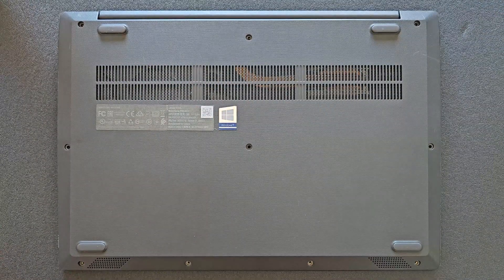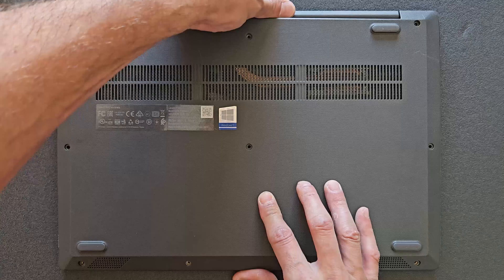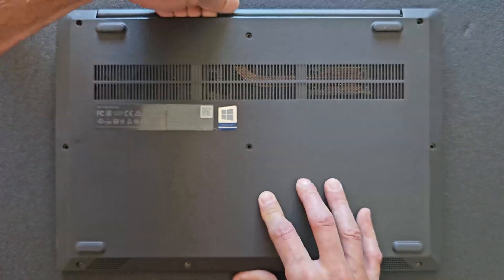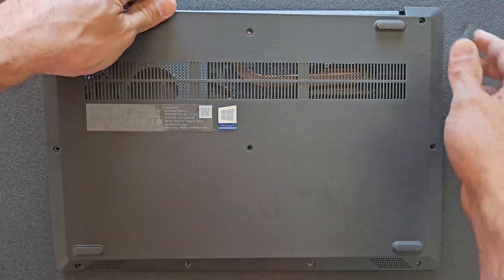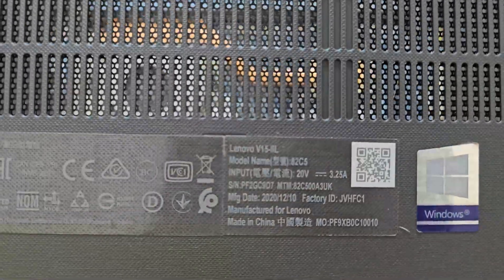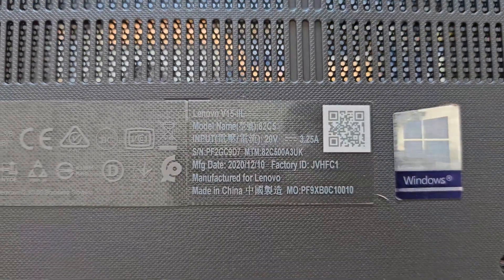Once the screws are removed, you can lift the back panel — be gentle. It comes off relatively easy so it should be fast enough. It took me less than 30 seconds to open that. There's a bit of detail there now for you.